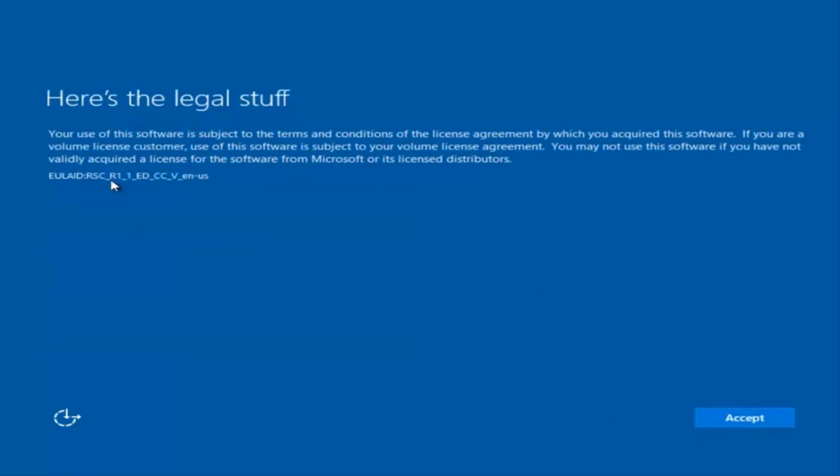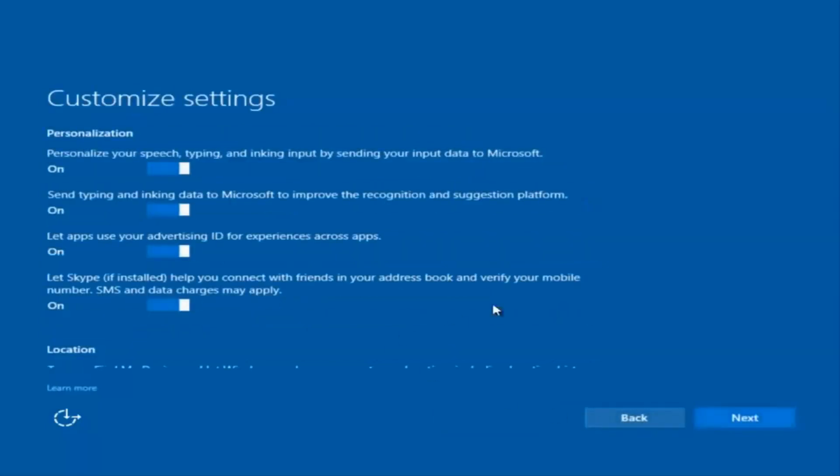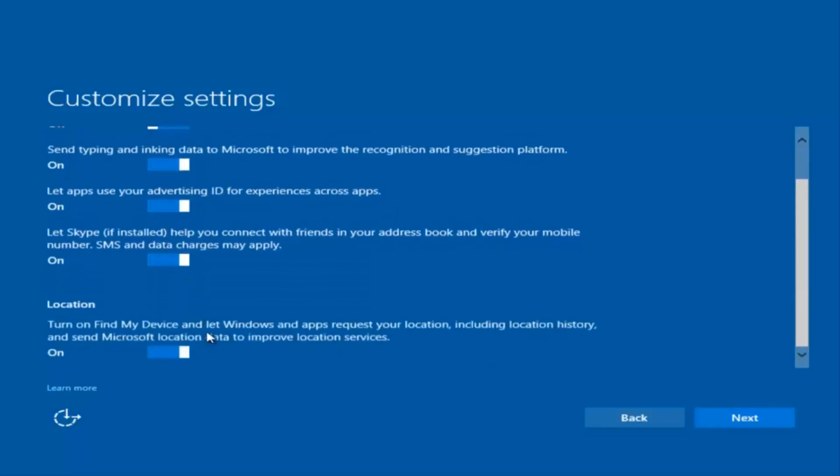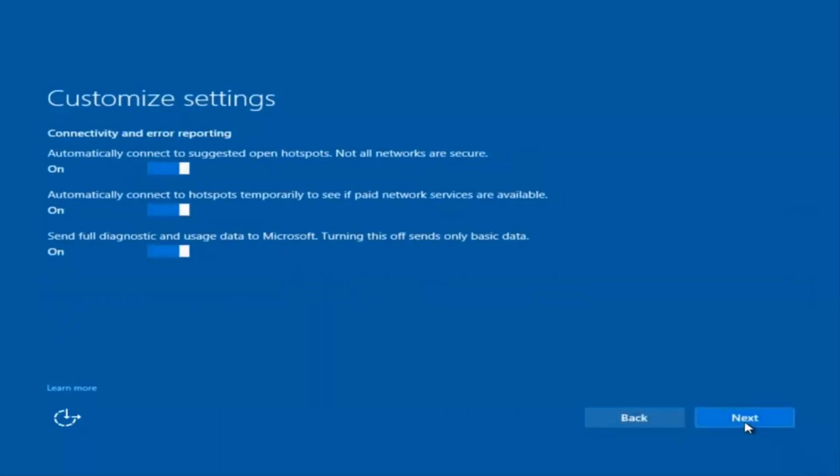You're going to have to accept the end user license agreement. You can use express settings to instantly get back and speed up the process a little bit, or you can click on Customize — that should be the middle button — and customize exactly what you're installing when resetting Windows 10. For example, if you want to disable sending input data to Microsoft, you can deselect that by clicking inside those horizontal boxes. I'm going to keep most of them at default and select Next, then Next again. You're welcome to go through and check exactly what you are agreeing to.